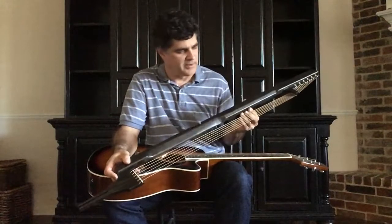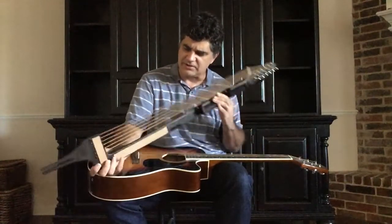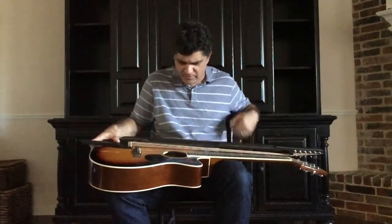My latest invention, the harp rail. Harp rail transforms an acoustic guitar into a harp guitar by adding six sub-bass strings to it. The string's vibration is reinforced when coupled to the soundboard of the guitar.